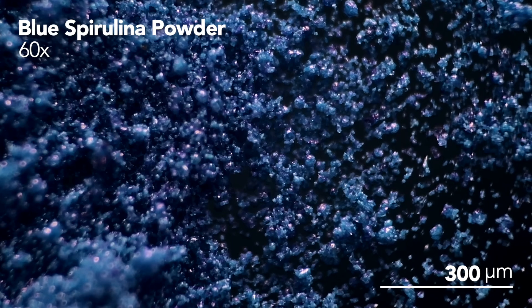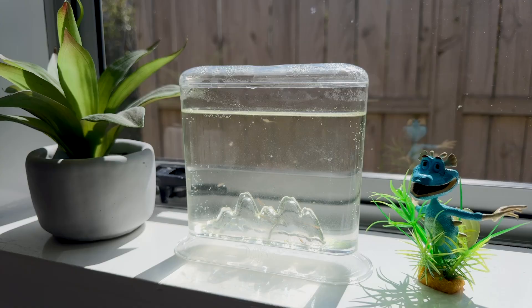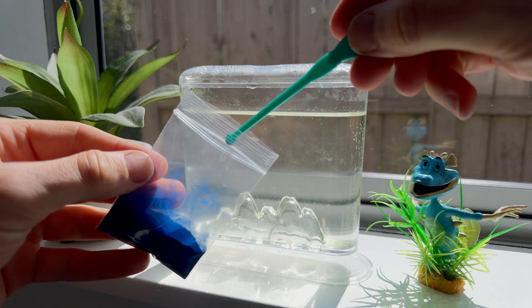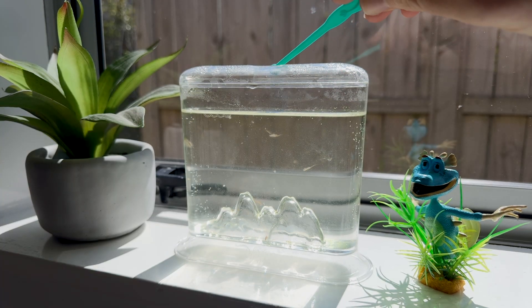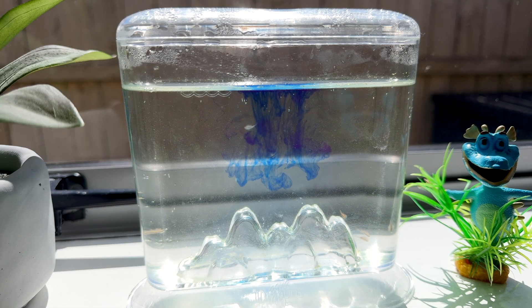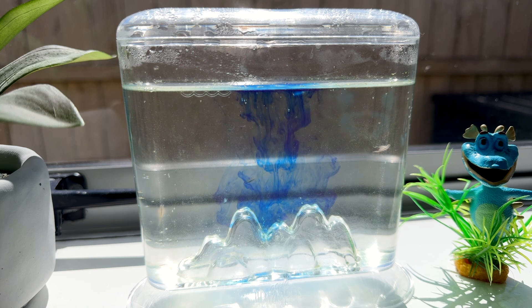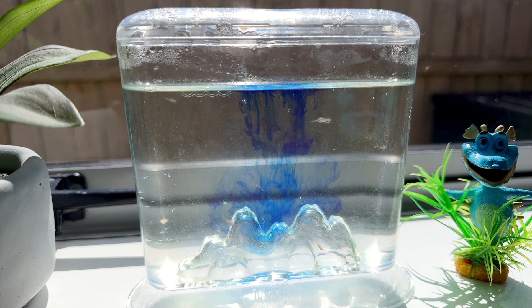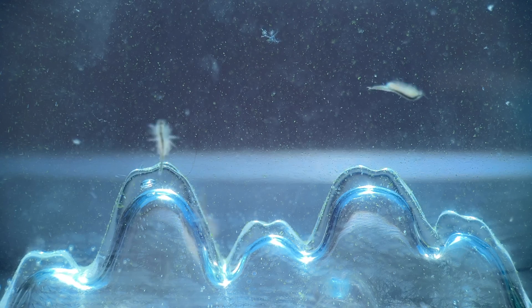Now while regular spirulina is green, you might have also heard that there's a blue variety too. Many people in this community have theorized that perhaps feeding blue spirulina powder to your brine shrimp could turn their bodies blue, so I tried it out. Blue spirulina isn't actually a unique species — it's just an extract of green spirulina where a bunch of the phytonutrients have been removed. After experimenting with it, it doesn't appear to be a viable option. It dyes the water blue, but the shrimp themselves don't appear to be able to consume it, so this one's a bit of a dud.